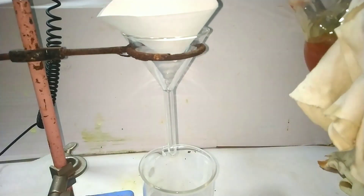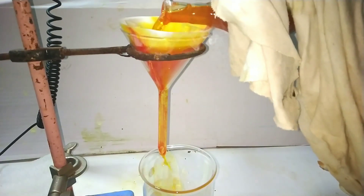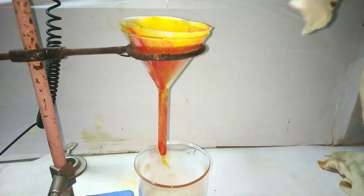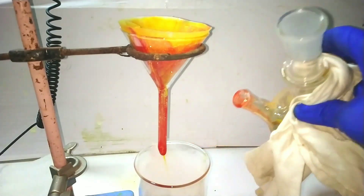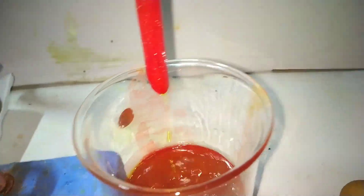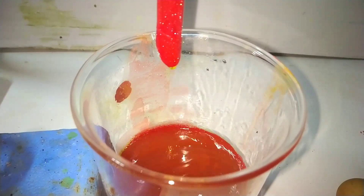Now take out the flask and very quickly filter the solution while it is boiling hot. Even though I rushed, some of the antimony 3 iodide crystals crystallized in the funnel and the filter paper, so I had to boil around 20 milliliters of toluene and pour it into the funnel to dissolve the compound and wash it down to the beaker below. Here I am decanting the solution into the beaker to bypass the filtration step, but you can see the red colored crystals of antimony 3 iodide already clogging the funnel.